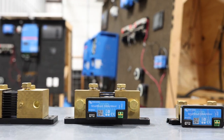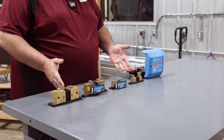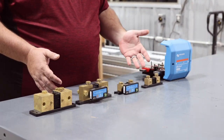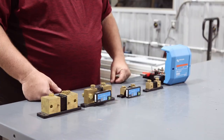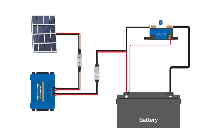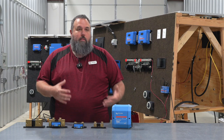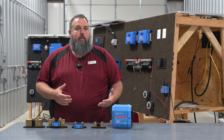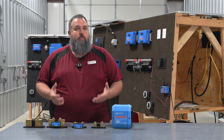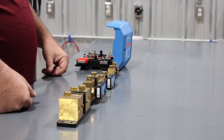As you see here before me on this table, I have many different kinds of shunts — big shunts and little shunts. I'm going to tell you what they do and where they go. First of all, where do they go in your solar build? These shunts will go on the negative side of your batteries. What they're going to do is tell us information — specifically, the true state of charge of your batteries and how much percentage you have left in them.